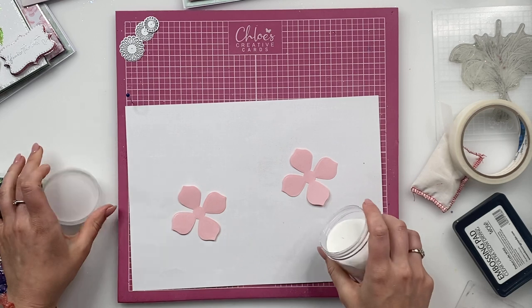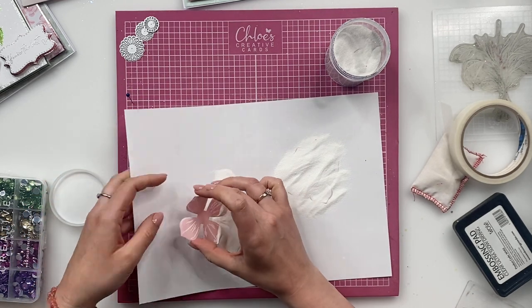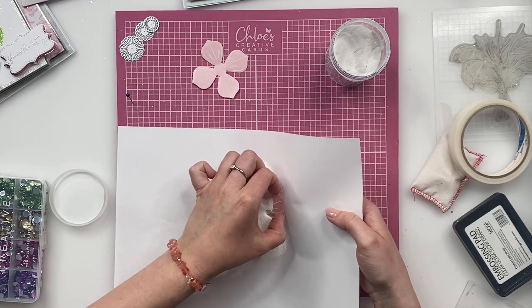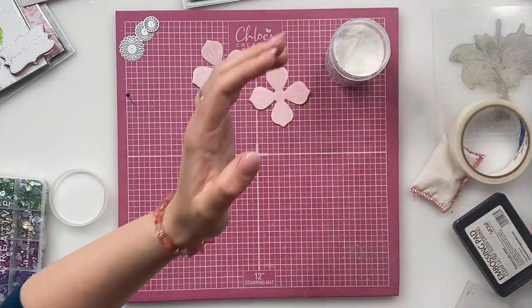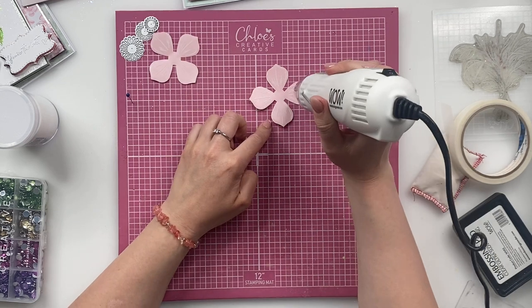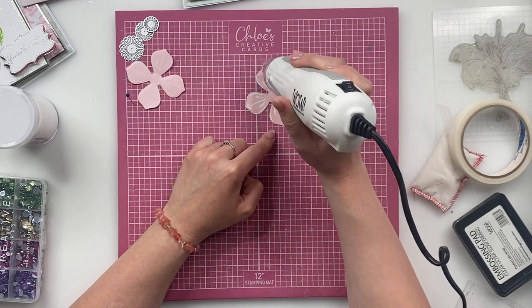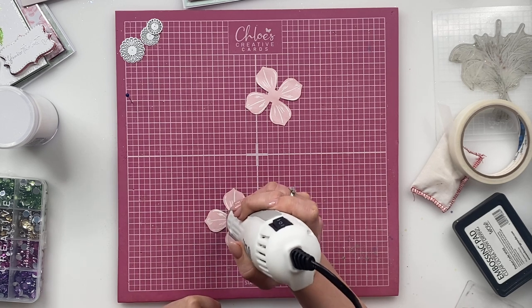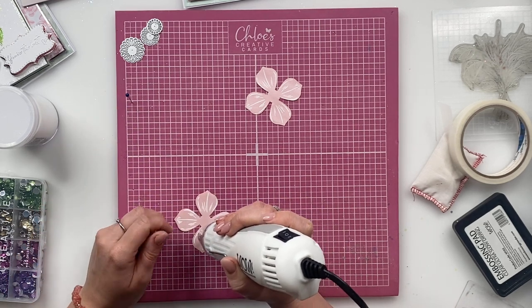So I'm then going to take my WOW OP bright white super fine and sprinkle that over the top. I'm just going to give this a little shuffle. And then we're going to heat that up — so that's going to go back into the jar. And we're going to heat up the petals. What you'll notice is the powder goes from a very light grey colour to a lovely bright white. Sometimes you might just need something to hold the flower in place.